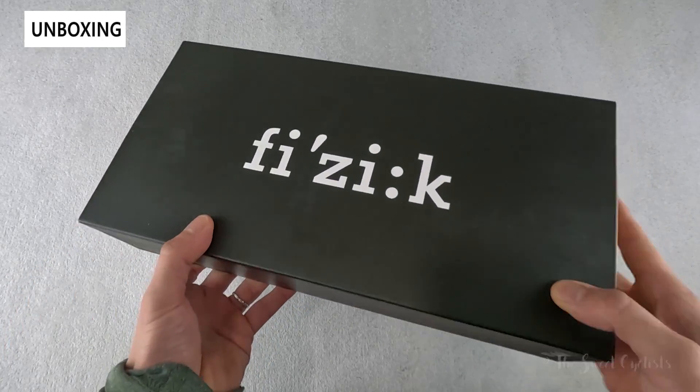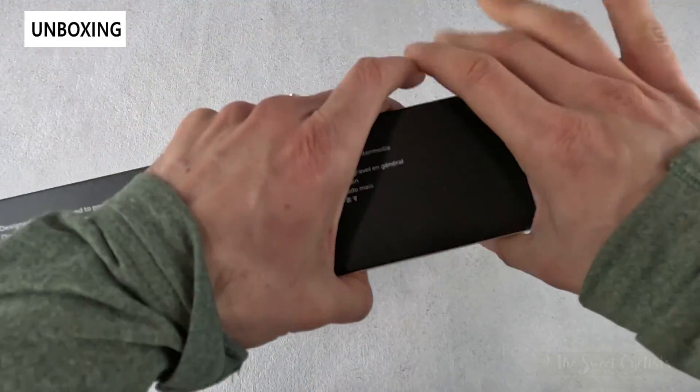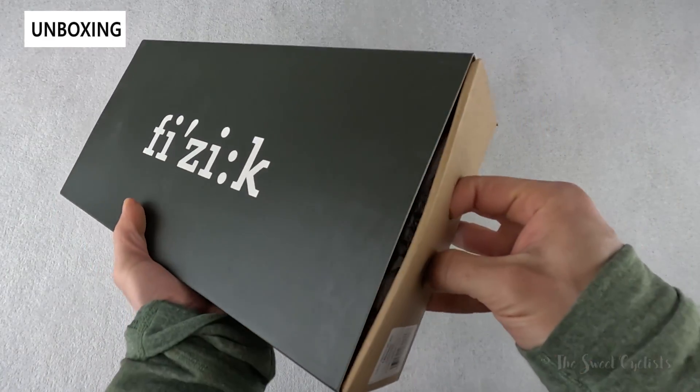Packaging-wise you have a nice black cardboard box with the Fizik logo right on top. Basic specs and warnings on the side, and then a slide-out design — so we'll go ahead and open this up and go over the specs.